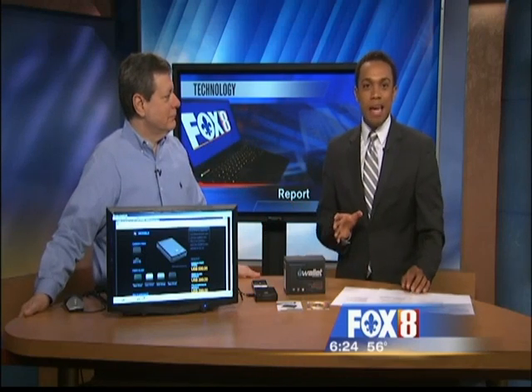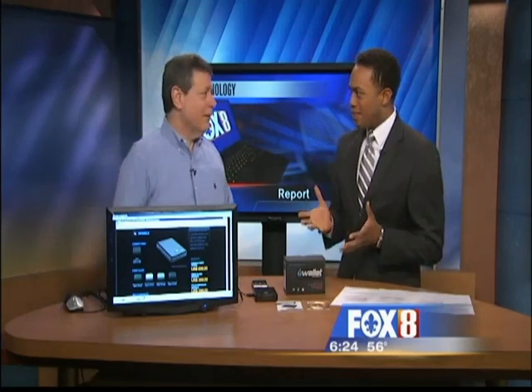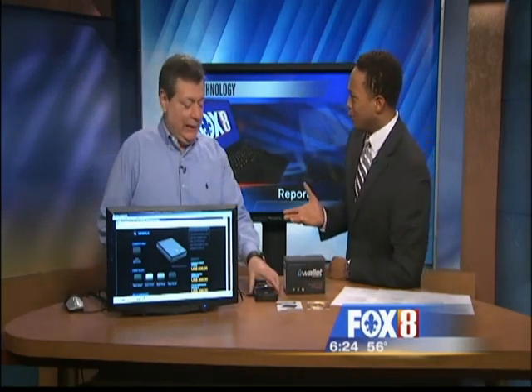Morning drive. Thanks, Jacob. Mardi Gras, St. Patrick's Day, and the spring festivals get pickpockets — plenty of opportunities here. But some new technology is making it harder for thieves to get to your cash. Our tech specialist Jerry Serena joins us this morning to tell us about the iWallet. That sounds pretty cool.